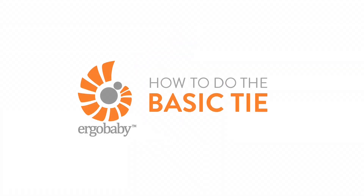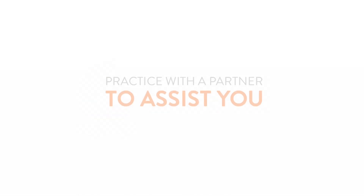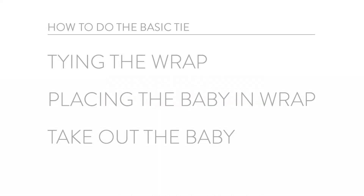Here's a short demo on how to do the basic tie with your ergo baby wrap. It's not a bad idea to have another adult nearby the first few times if you feel like you need some extra hands to help with your baby. Let's get started!